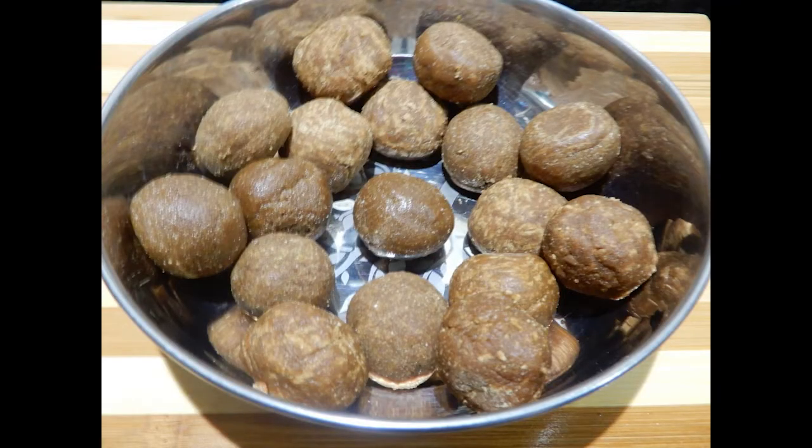Rice moong dal laddus are ready. It takes some time to set. This is a very healthy and nutritious laddu because I have used unpolished rice and moong dal. Thanks for watching this video. Try this at home and enjoy the taste. Bye!